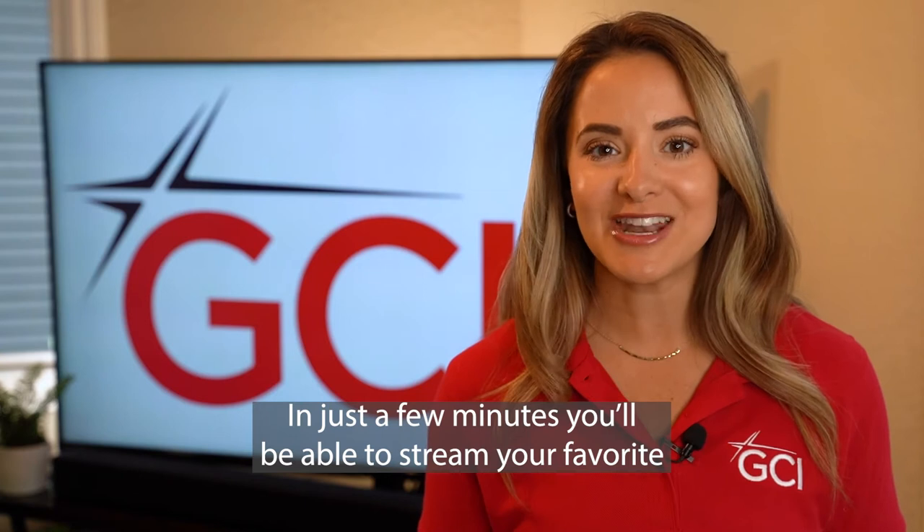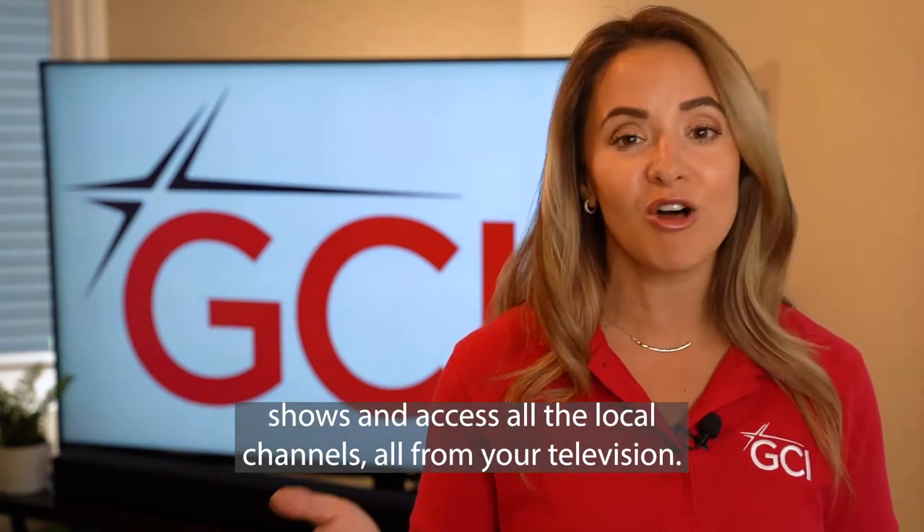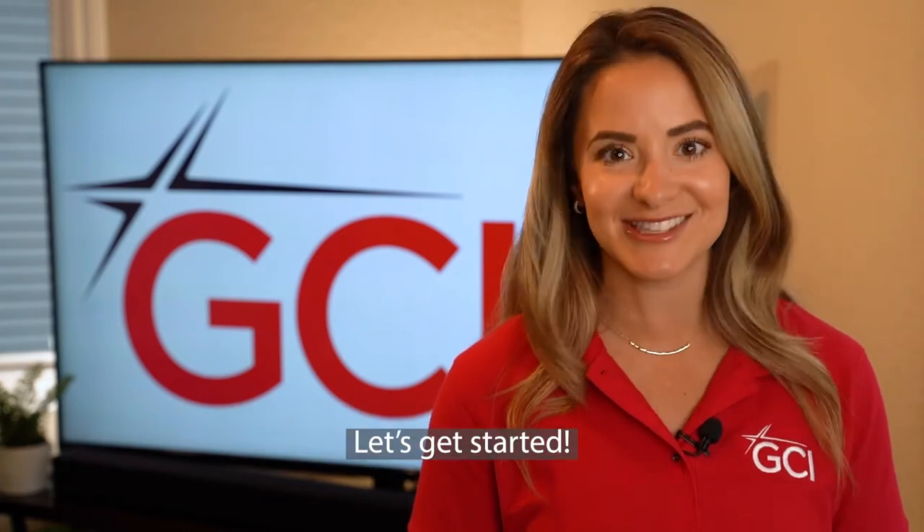Hi, I'm Megan with GCI and I'm going to show you how to set up your UConn TV using the Evo Pro. In just a few minutes, you'll be able to stream your favorite shows and access all the local channels, all from your television. Let's get started.